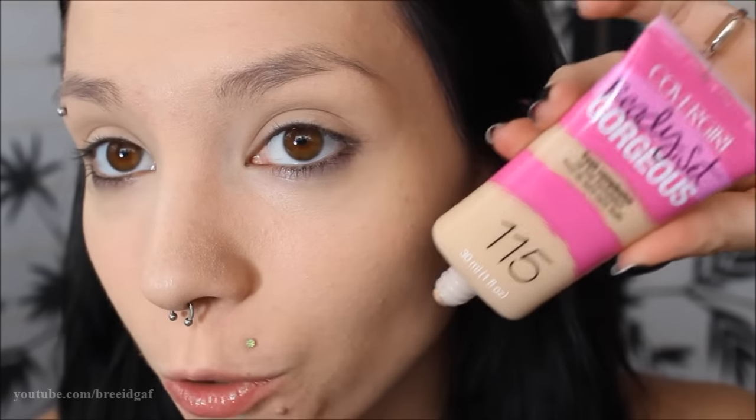Now that it's all blended out, I think I really like it. You can still kind of see my redness, but that's just bound to happen — I do have a slight case of rosacea, so my cheeks are always going to be red to some degree. I have absolutely no concealer on my face, just two pumps of the Ready Set Gorgeous Foundation by CoverGirl. This looks pretty good. I'm pretty happy with how it applied.